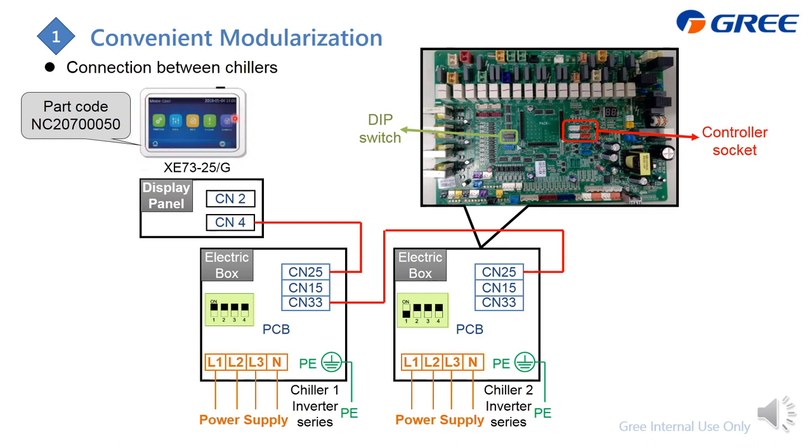For the inverter, the controller looks like this and it cannot modularize with the on-off series. There are two ports: CN4 is for connecting to the chiller — this is the outdoor unit — and the controller sockets are CN25 and CN33.